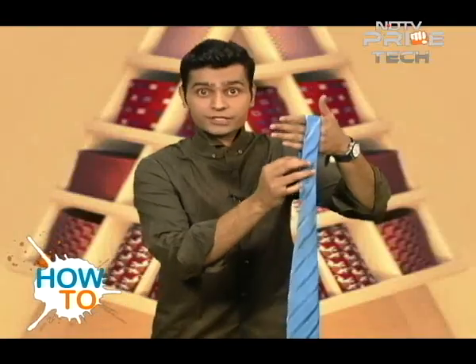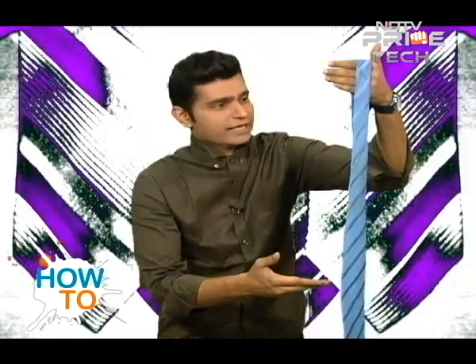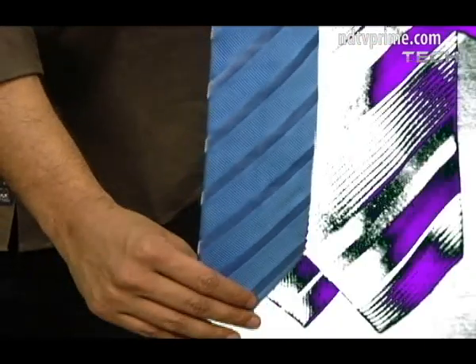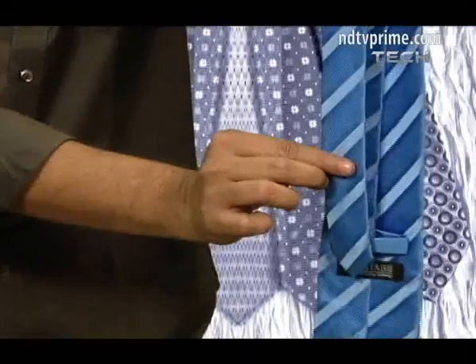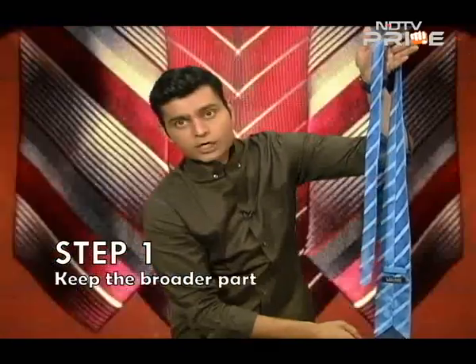I know that was really fast, but I'm gonna do it in slow motion this time. Let the tie float in the air. Make sure that the thicker part is in the front, the thinner part on the back side, and the thicker bit is longer than the thinner one.